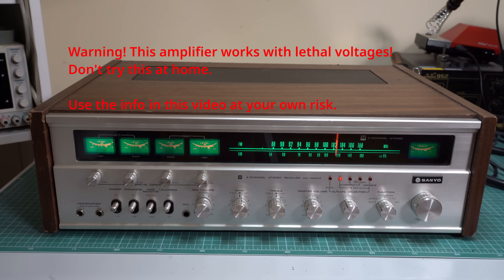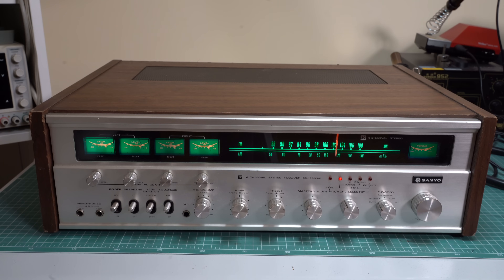Hello and welcome to Void Electronics. In today's video we are fixing this beautiful Sanyo DCX3300KB amplifier. All I know is that this is a four channel amplifier, it distorts like crazy, it has some hum, and basically every channel sounds different, so things are not looking good already. Let's test it and see what's wrong with it.